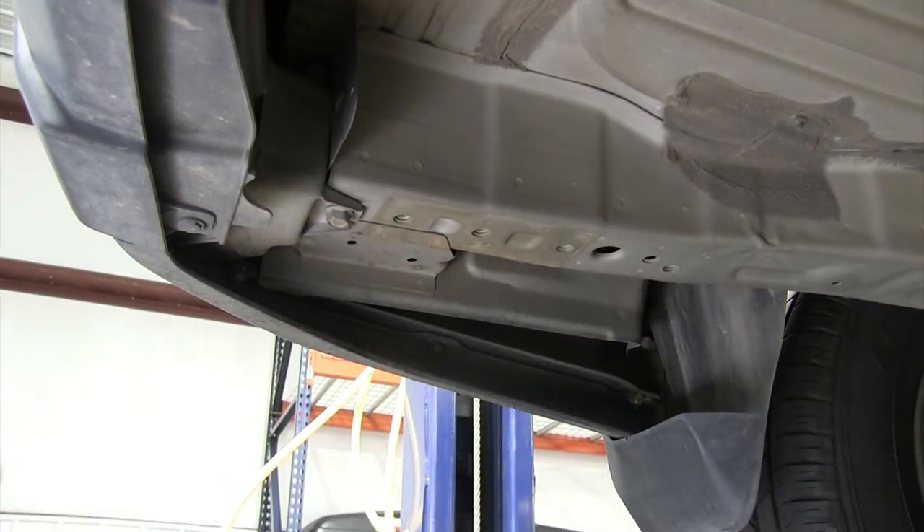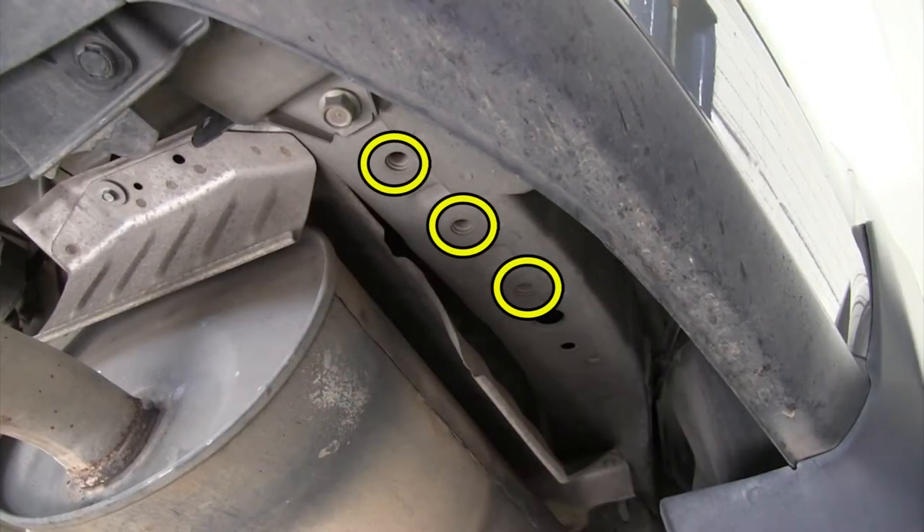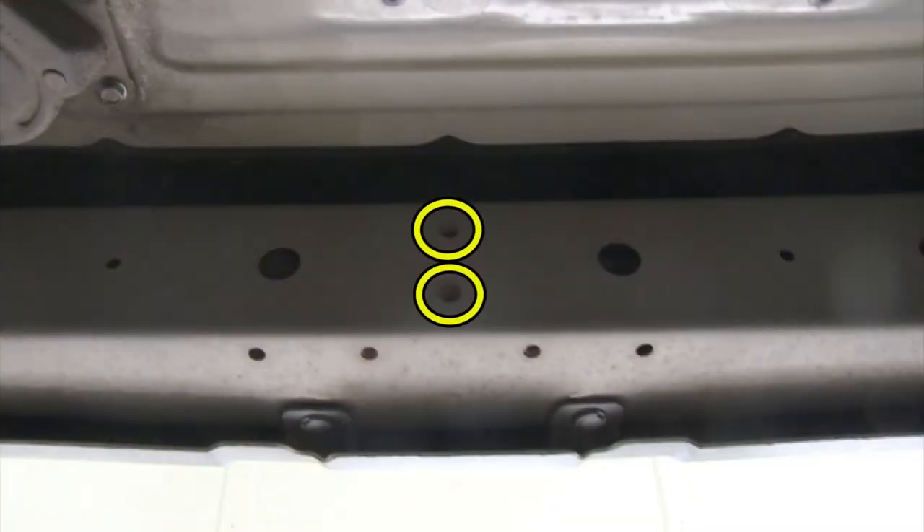Now that the tow hook has been removed, we'll show you the attachment points for the hitch. We'll use these three weld nuts here on the driver side, as well as on the passenger side, and finally these two weld nuts behind the bumper, just above where the receiver tube will sit.